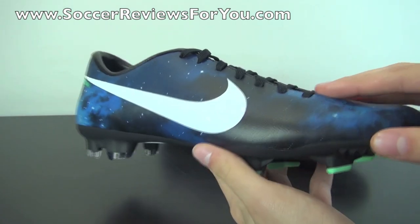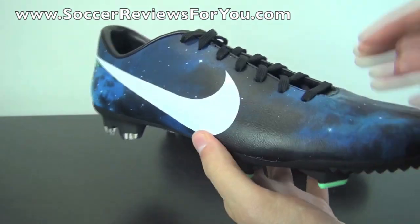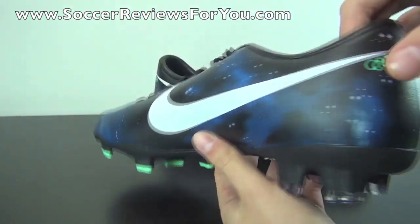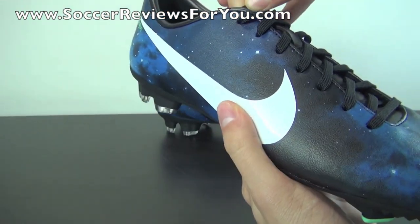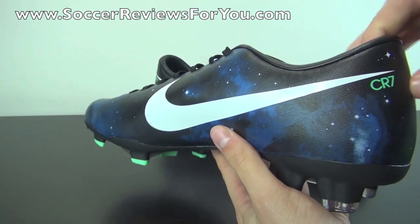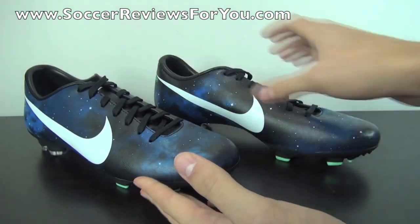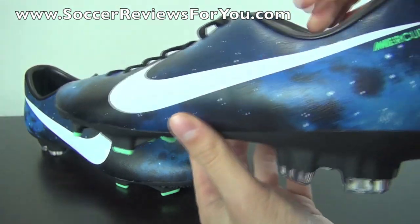As far as getting a pair of these for yourself, as of right now it still is a pre-order item with a ship date expected to be around November 7th. If you're interested, check out the review page on my website linked below in the description, where you'll find several Buy It Now links to all the best online retailers along with exclusive SR4U coupon codes for additional discounts.